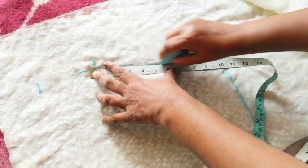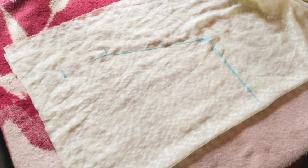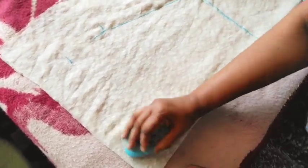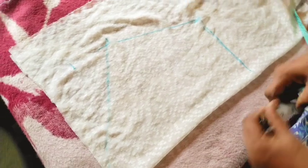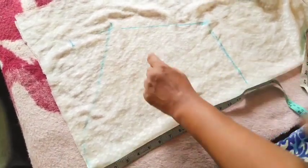I am going to put it in a little bit. I will put it in a little bit. We put the mark on 13 inches.